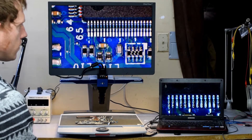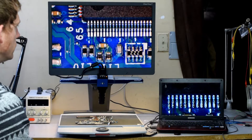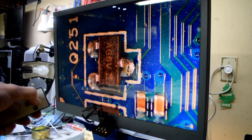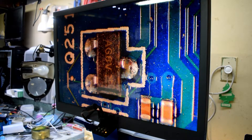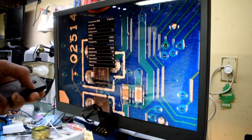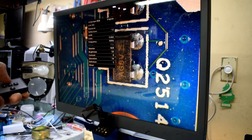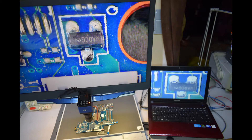The only downside is you have to manually focus, whereas the document reader automatically focuses — though if you have it in a fixed position, that's okay. With the remote control you can also zoom in, and at about four times digital zoom it will freeze the frame, which is a very useful feature. The rotation function is also great for reading labels on IC chips if you're looking at them upside down.